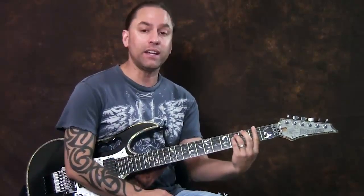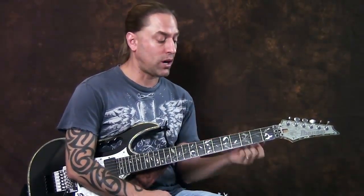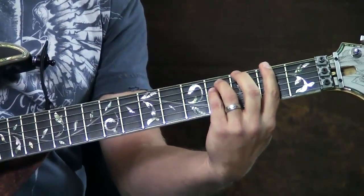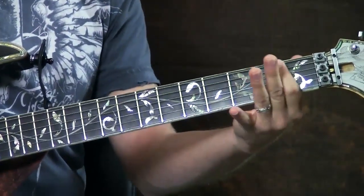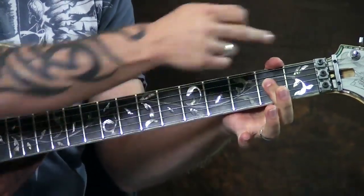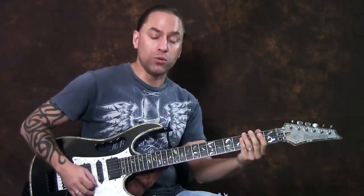We're going to start at the very beginning, and in order to play this song, there are a few tools you need to be able to utilize. First of all, you need to be able to play power chords both on the 6th string and the 5th string. You need to be able to play open power chords, like your E open power chord and A open power chord. You need to be able to palm mute.